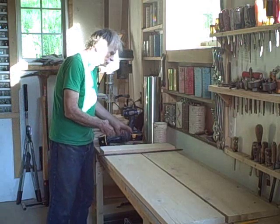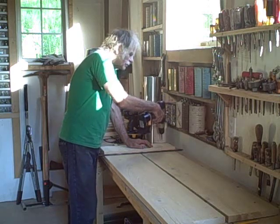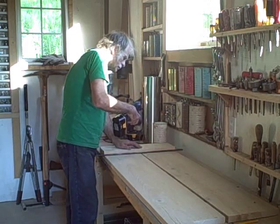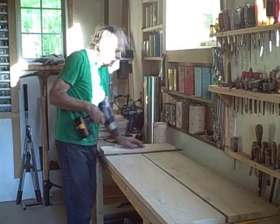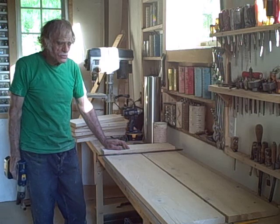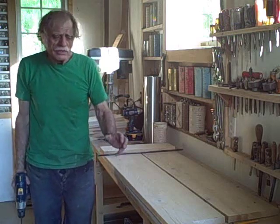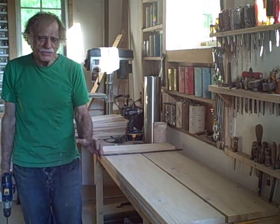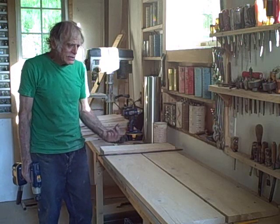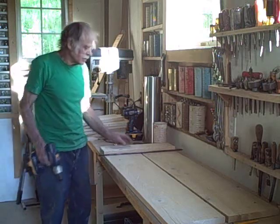We'll be screwing these planks in here. These planks are approximately 1 by 6 planks. The width of the planks is actually very critical. Remember, the aluminum is 20 inches wide. If we made the jig 20 inches wide and put the aluminum in, we'd have a hard time getting the aluminum out — it would just be a very tight fit. So we're making it slightly wider than 20 inches: 20 and 1/8 inches wide.